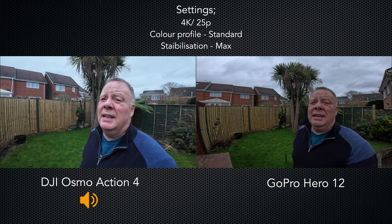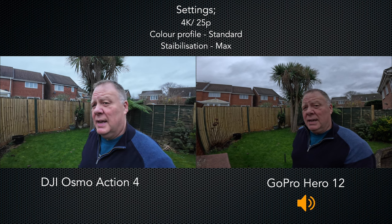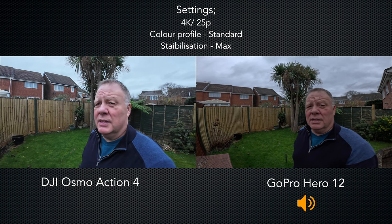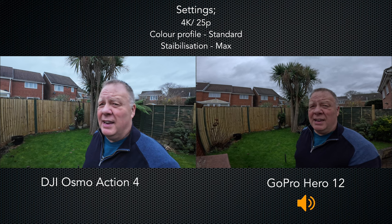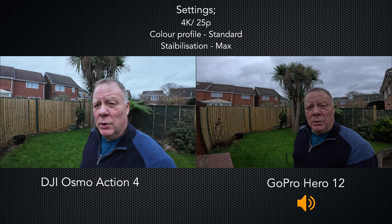While I'm out here it's also a good opportunity to get an idea of the low light capability. It's about 4 o'clock on a December afternoon, so it's fairly dark, and hopefully both cameras are giving you a good image.